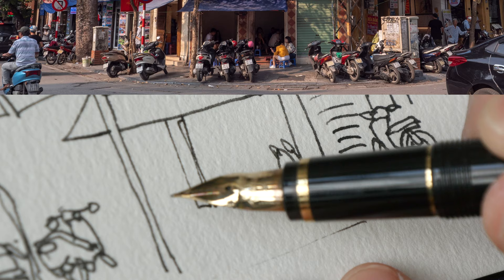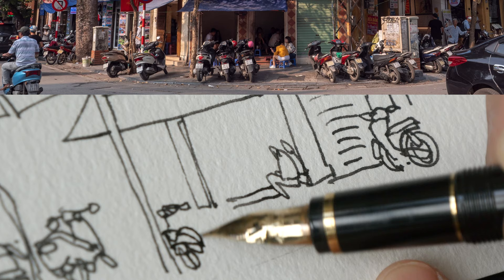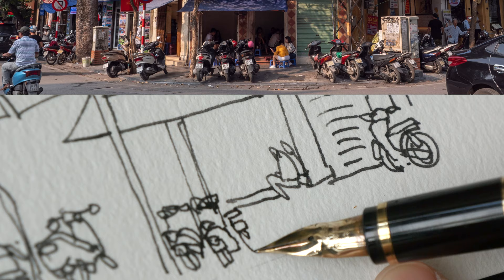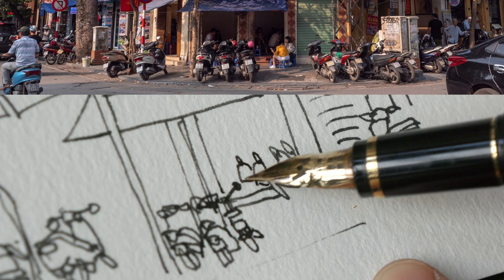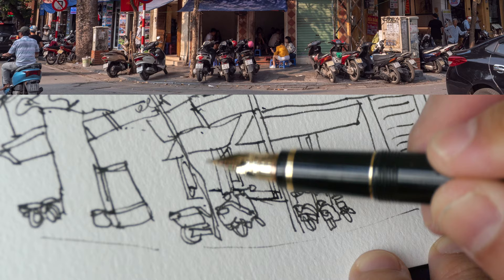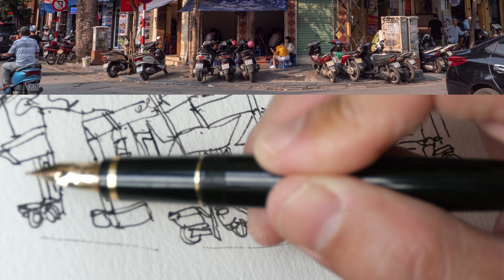We have a few motorbikes here — very difficult to draw, but as with drawing, the more you draw the better you get. These are genuinely difficult to draw. Do they look like bikes? We have some people in the shop as well, another person here. We can continue drawing the details on the left side — the shops, the signs, the storefront, the advertising, the little squares and rectangles. I'm not even going to copy all the details exactly.